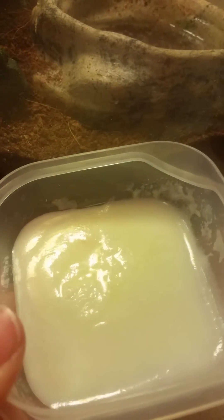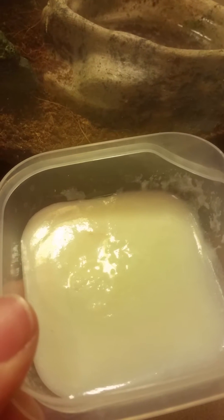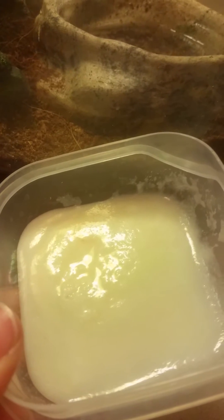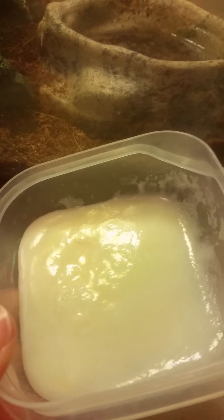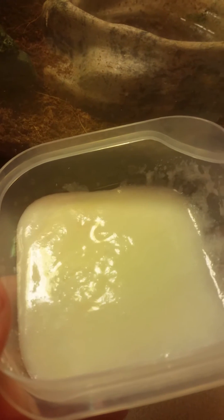Here is a culture that I started yesterday. If you look — I'm holding this very still so you can see — over there on the left side of the screen is a bunch of swimming microworms. Yes, this is from a culture I started yesterday. You can see there are tons of them.